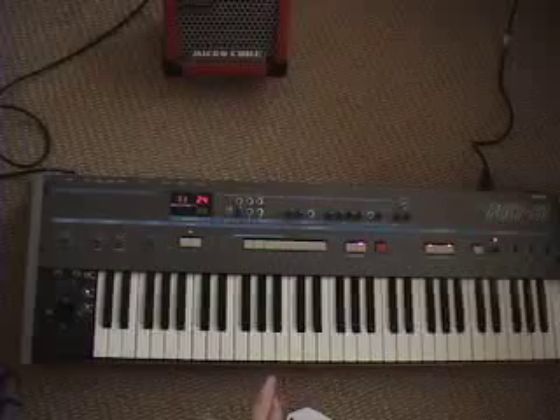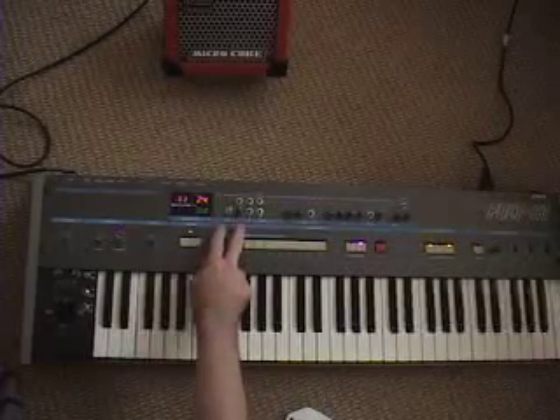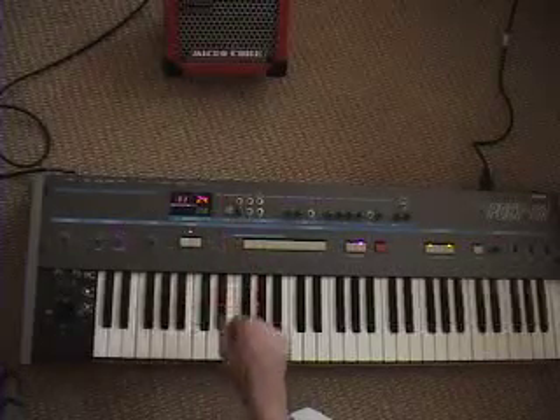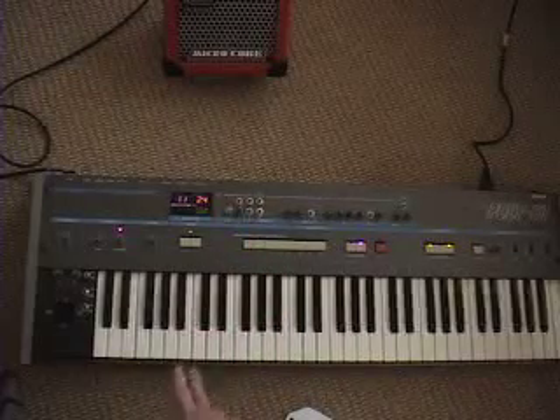There's a lot of analog in this keyboard, so I took over a lot of that from the microprocessor. Basically I took over the waveform selection, the pulse width modulation, and pulse width control from the microprocessor for DCO1. I changed DCO2 to something like an additive pulse wave.